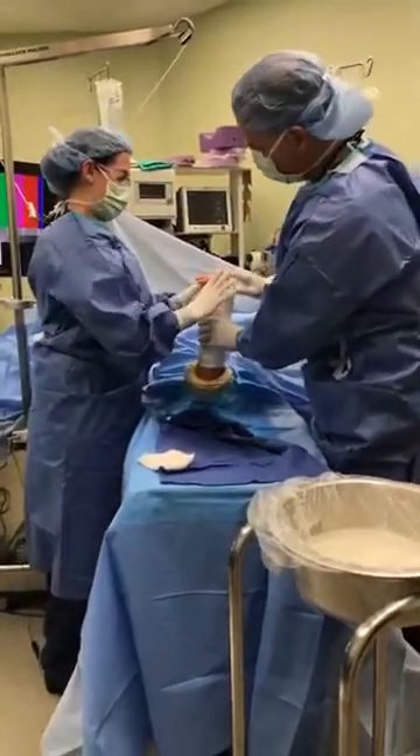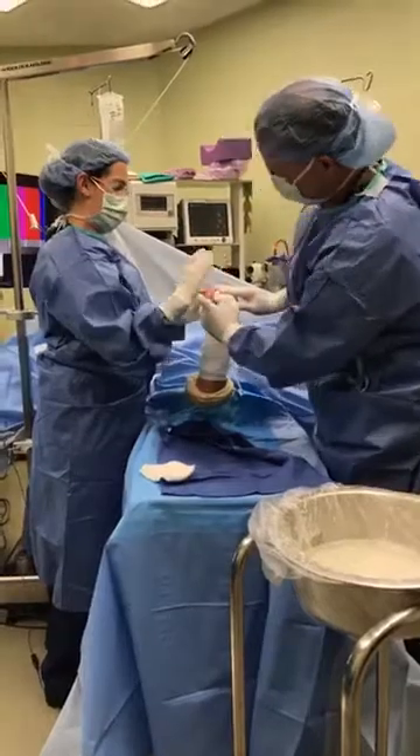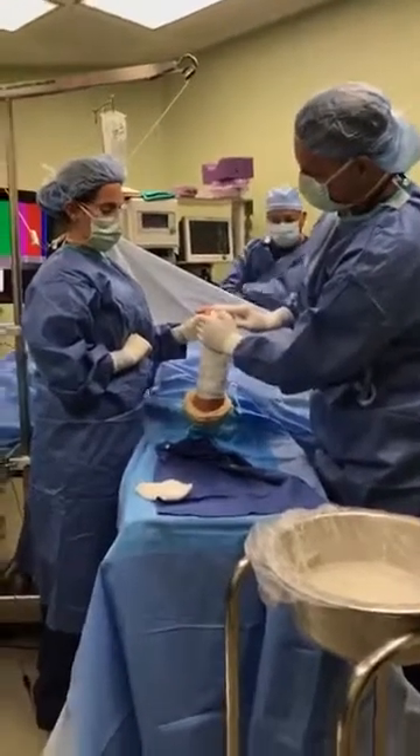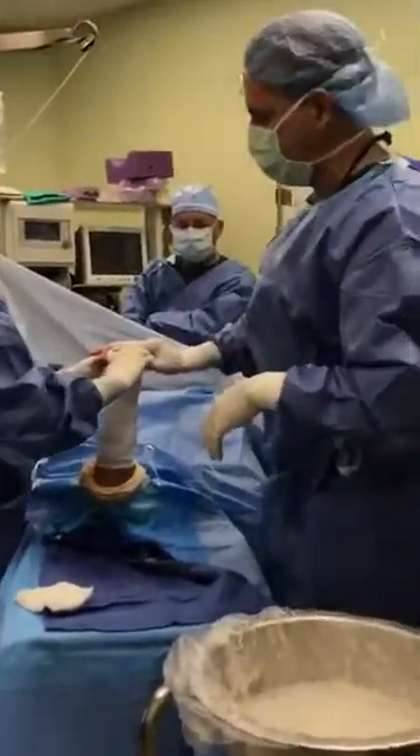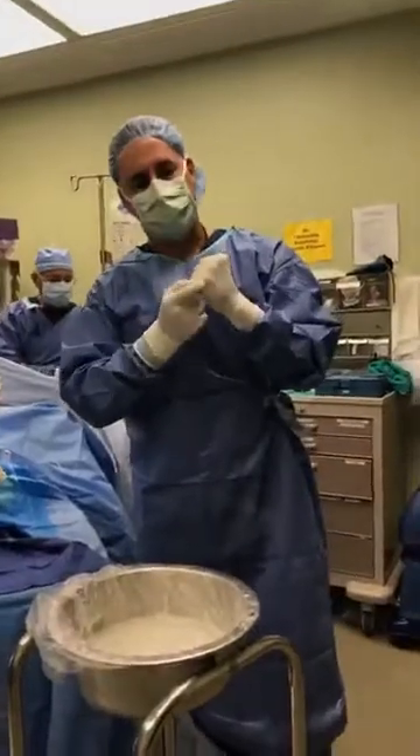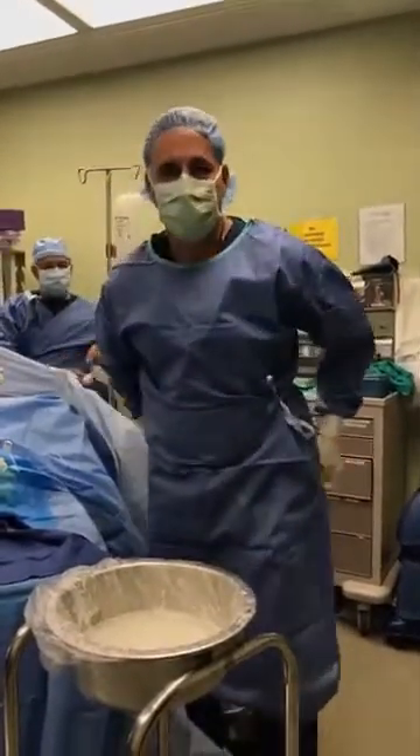The important thing now is that we make a fist — even post-operatively, we want him to use his hand. But we want to hold that joint in the right position because that ligament runs obliquely. We want it to scar down and heal in just the right amount of tension.